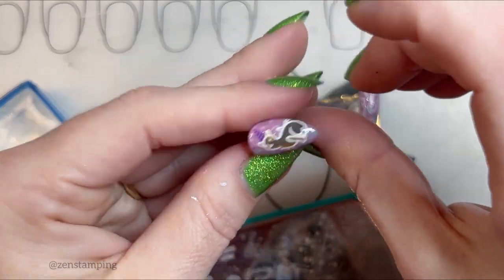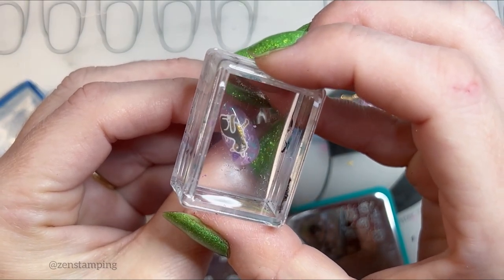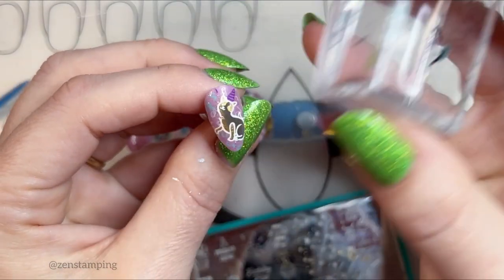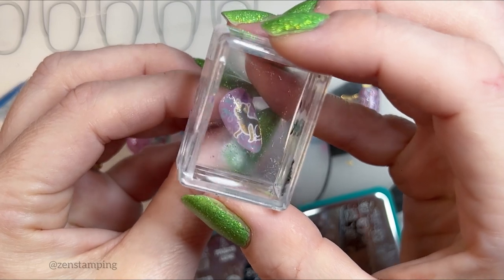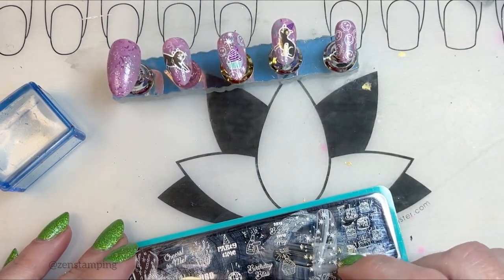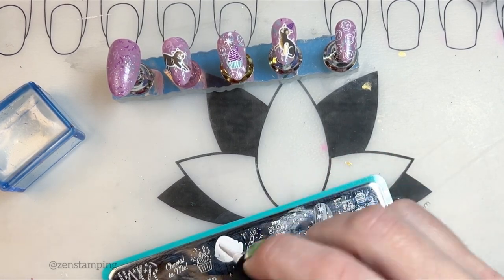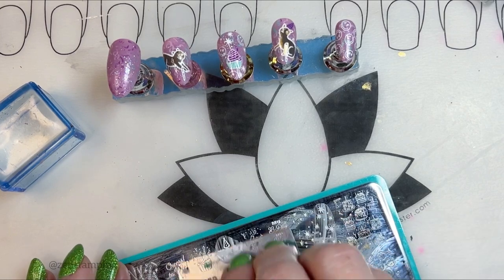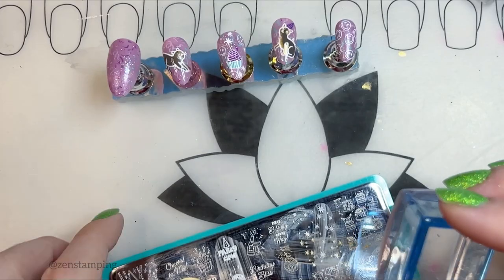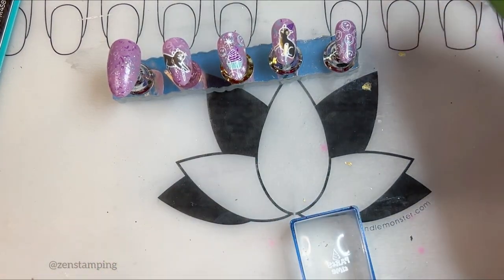Oh gosh, did that smudge? I must have hit it with my nail. If you ever do that, you can use the stamper while it's still a little wet and just sort of flatten it down. Yeah, I must have just knocked it with something. Let me put this one on the thumb. Where's my birthday color? There we go.